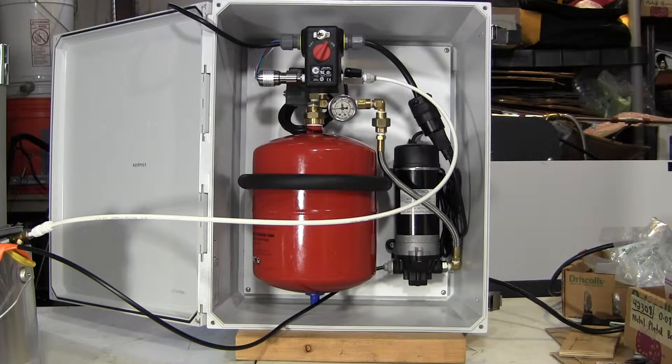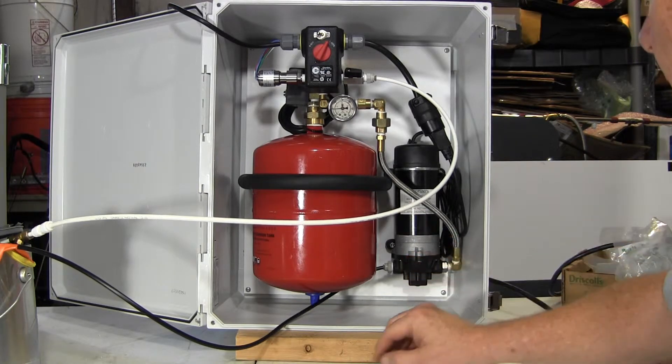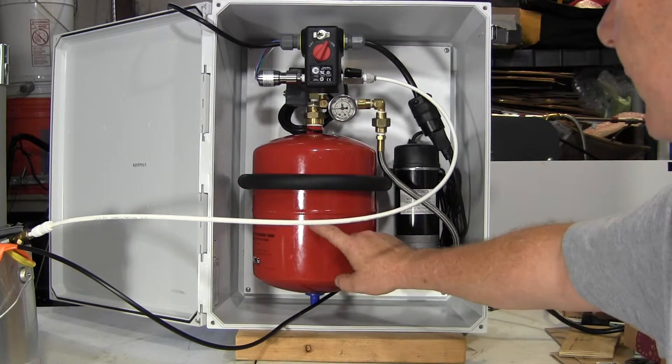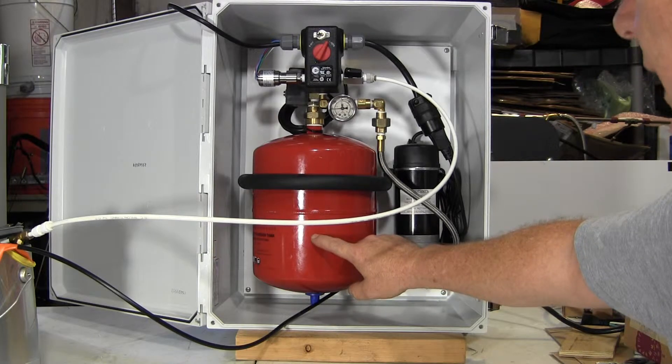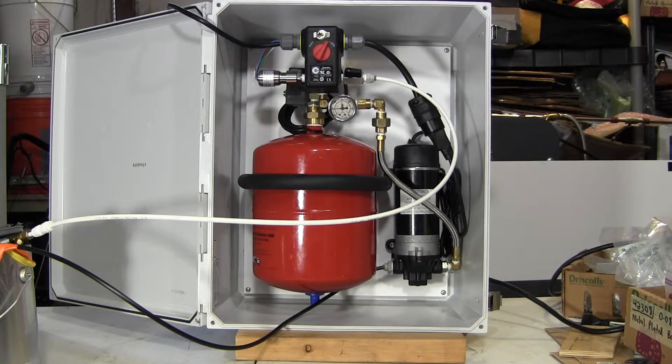Here's a pump package using a diaphragm pump and a bladder tank and several other components. I'm going to point out the components right now. Diaphragm pump, 170 psi pump. Bladder tank, two gallon — actually holds about a gallon's worth of pressure.